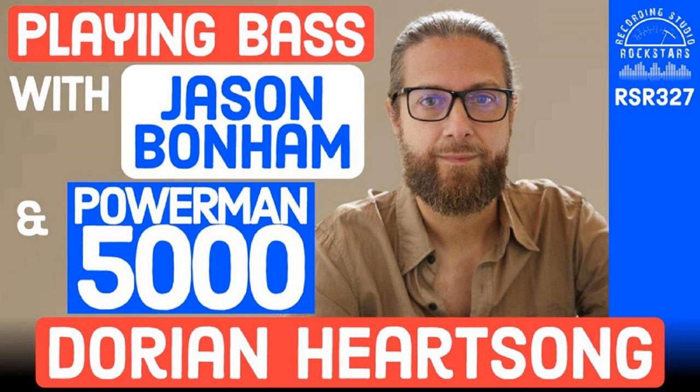The Apollo X8P — the Unison preamps mimic other preamplifiers as a plugin. So you can do a Neve 1073 or something like that. A 1073 is so versatile to me — I love it on everything, especially bass. It's like a modeler — they have amps, they have preamps. What are some of your favorite ways to record bass in your studio right now?